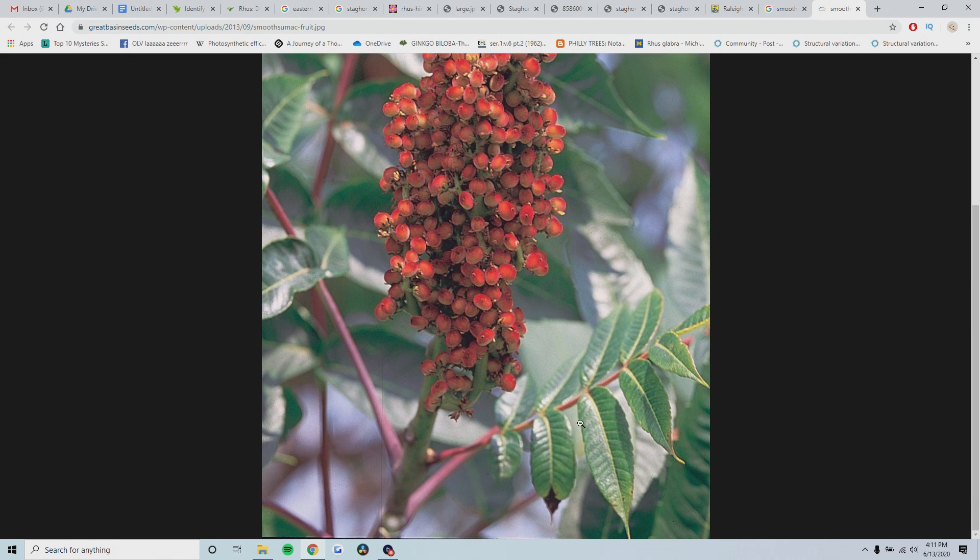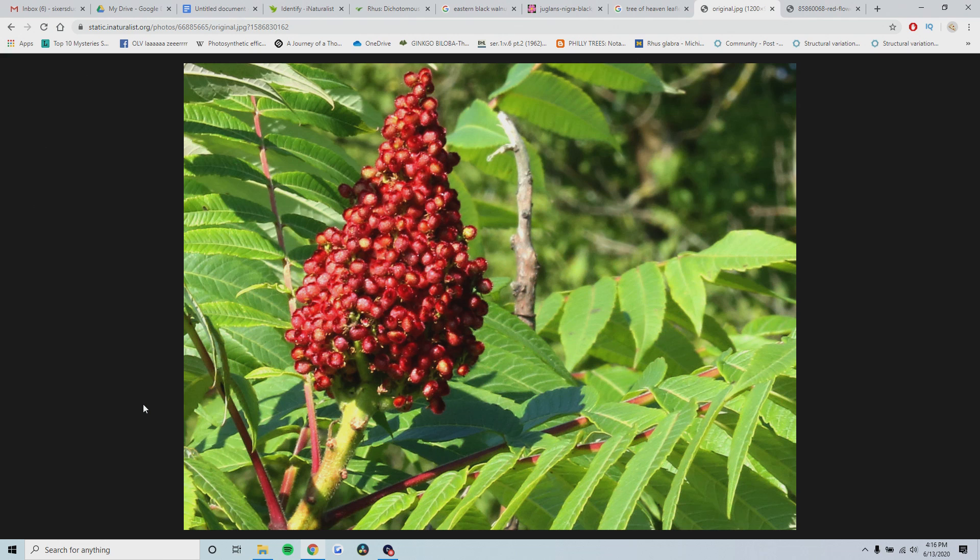Everything else looks pretty much the same as staghorn sumac - you have a very similar amount of leaflets, the serration patterns are very similar, and the leaflets look pretty similar as well. So just pay attention to whether you see hair or not. It is also possible, although pretty rare, for staghorn sumac and smooth sumac to hybridize and form viable offspring. When this happens, it displays some intermediate phenotypes and you end up with a species called Rhus x borealis, or northern sumac, which is the hybrid between smooth and staghorn sumac.